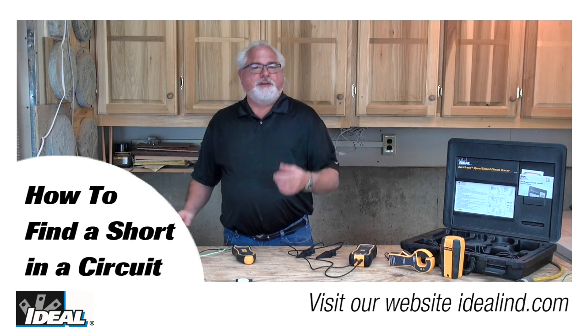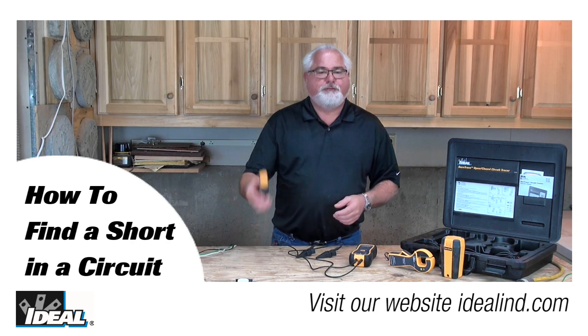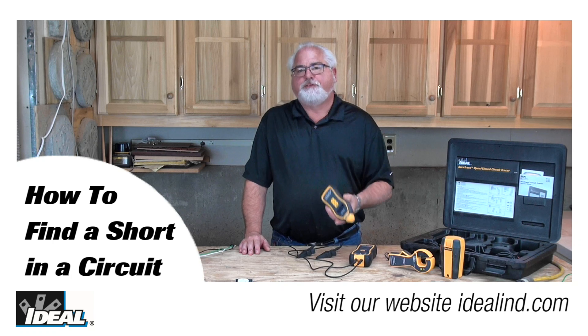Hi guys, it's Ron. In this video, I'm going to show you how to use a SureTrace circuit tracer from Ideal to find a short in an electrical circuit.